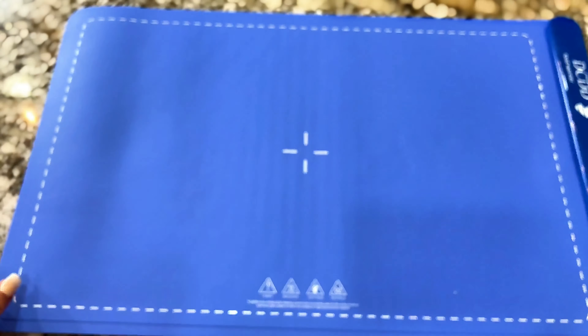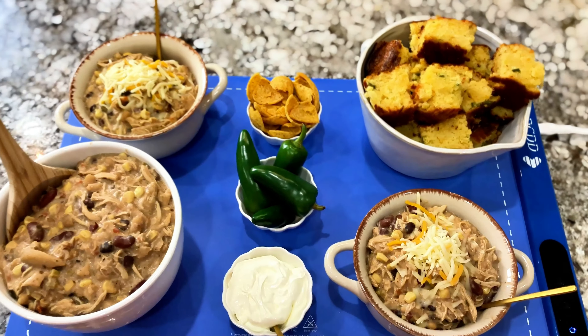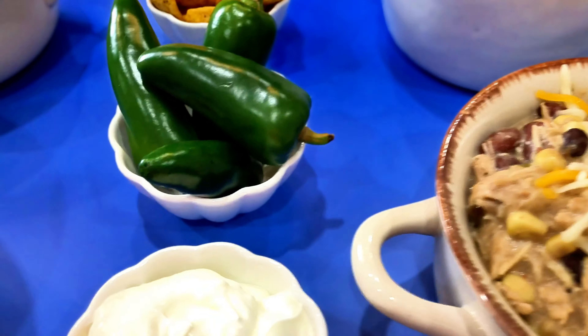All you need to do is wipe it down with a sponge. This is something we'll be using for family dinners, for Christmas and all the other holidays, celebrations, and get togethers.